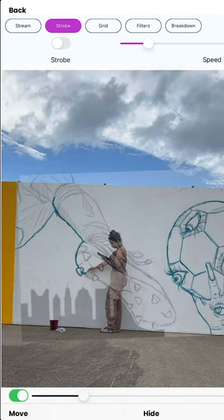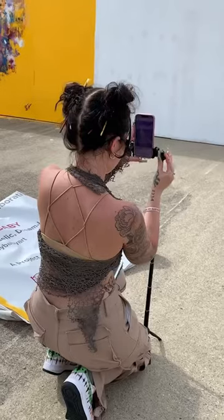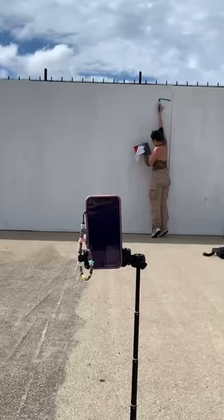Do you want to paint bigger but don't know how to tackle it? This app is a must-have. It's called the Mural Maker app by DaVinci Eye, and it's your new favorite art tool.